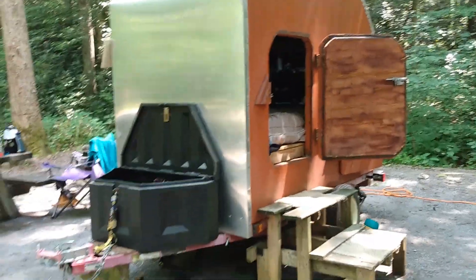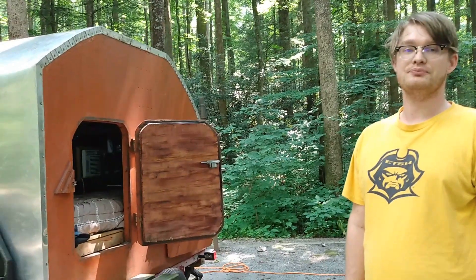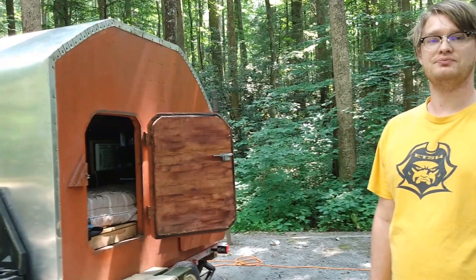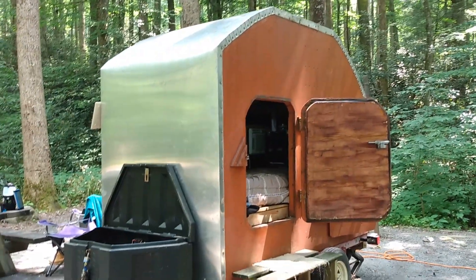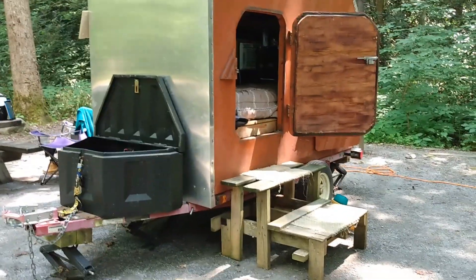Going back around to the front — it's a very unique teardrop, taller than most. It can technically be pulled with an SUV, but Curtis uses a Ford F-150 for safety. It weighs just under 1,200 pounds. Thanks for watching — give it a thumbs up and subscribe if you haven't already!